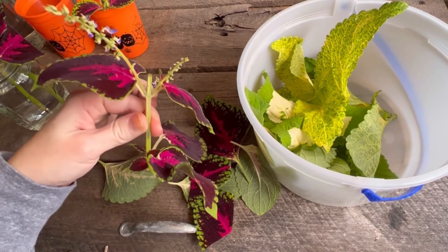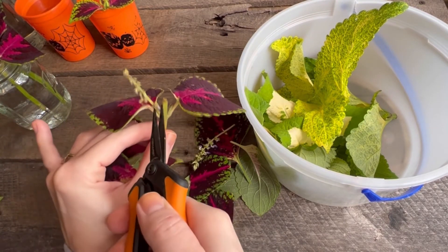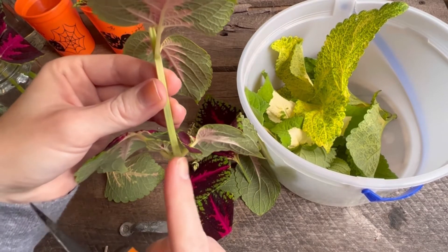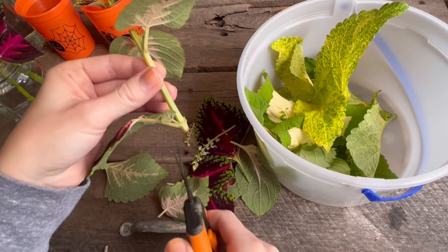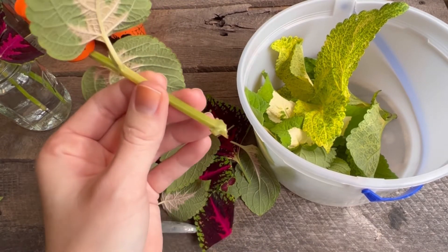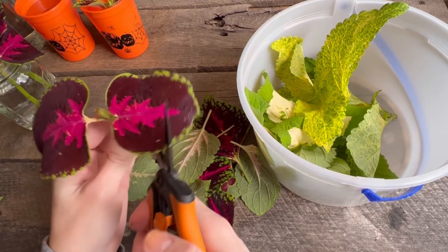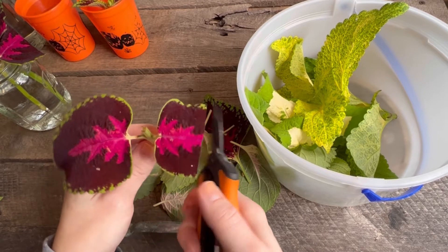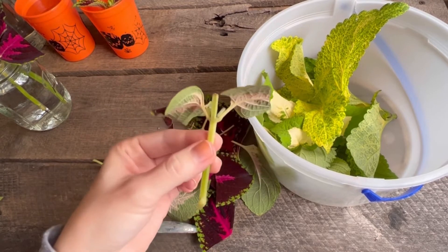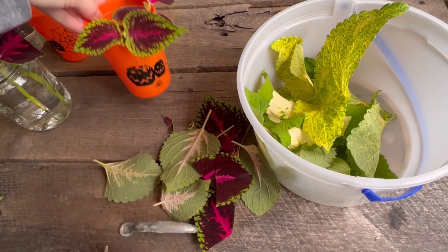Here is another one — this one has some blooms, and we don't want that, so cut off those blooms. You do not want it to waste energy keeping them alive. Again, cut off those bottom leaves, then cut the bottom at an angle so it gets the most amount of water. Cut your top leaves in half, and if they're fairly small leaves you can skip that step. Perfect — beautiful cutting. Just tucked in water.